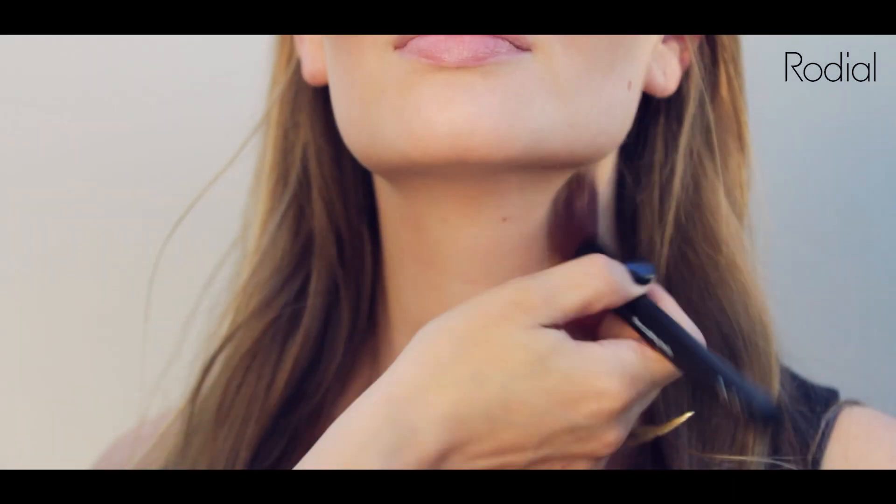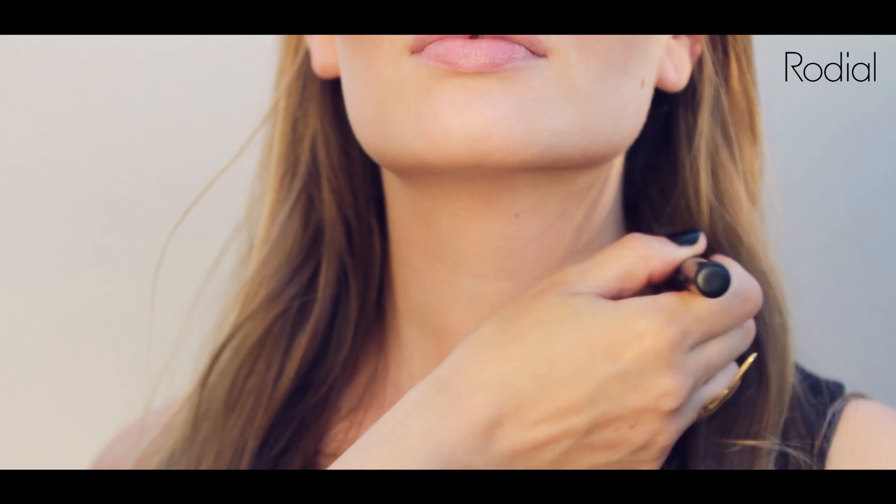A tip is to suck in your cheeks — find your cheekbone and apply the powder to the area underneath them. Apply to your jawline to sharpen and define the shape of the face, and to the temples to narrow your forehead. This powder is so fine it blends perfectly with no mistakes or need to buff.